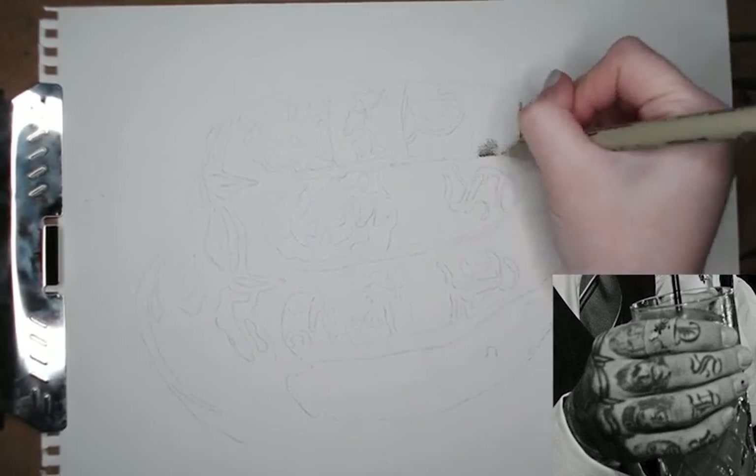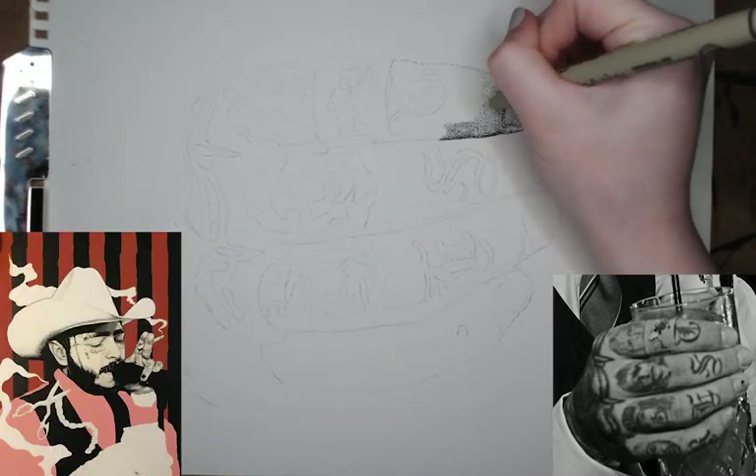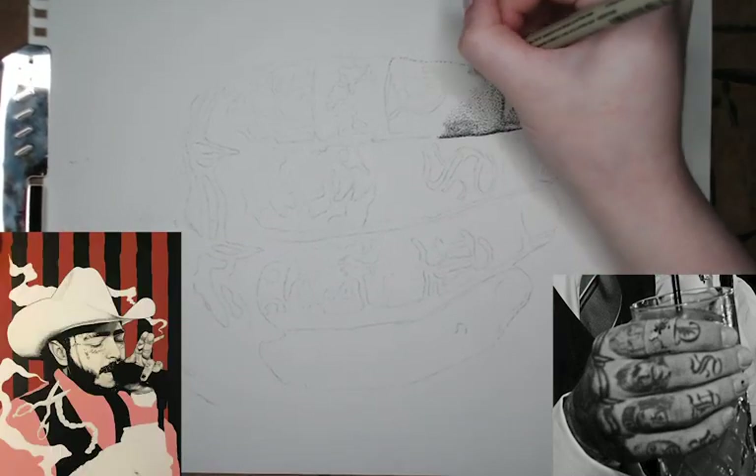Hey guys, welcome back. So as you know from my Instagram, I've been working on a large Post Malone portrait and I thought I'd film a little time-lapse of its progress.